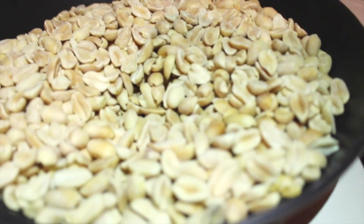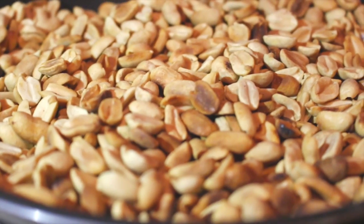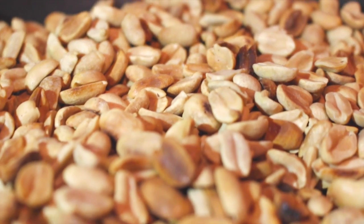Put peanuts into a fry pan with no oil — remember, no oil — on medium heat. Shake it and keep stirring until golden brown.